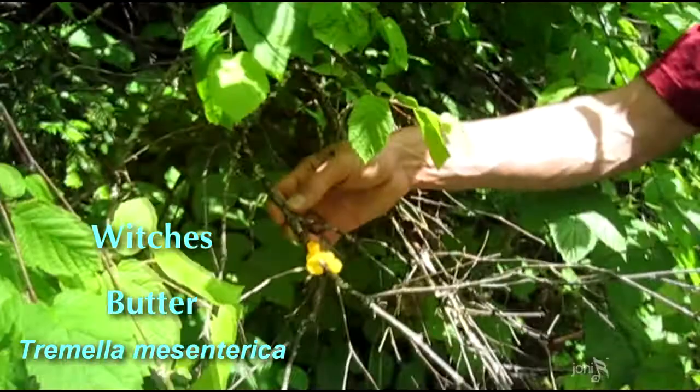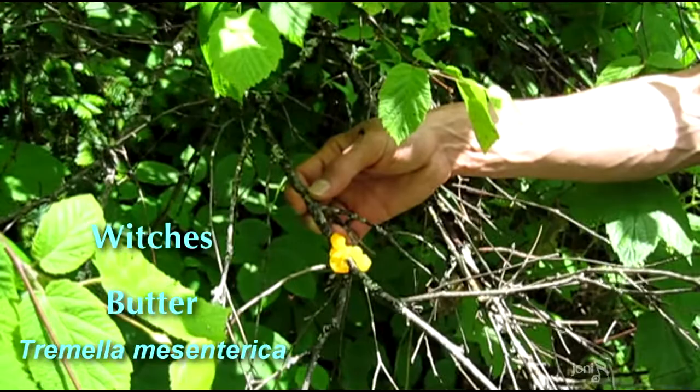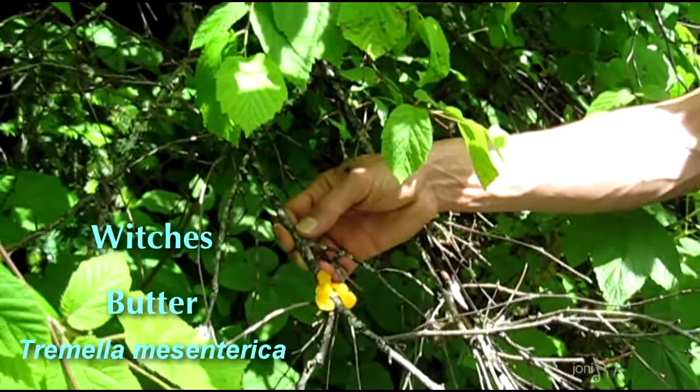I believe this is used as a stimulant to the immune system, but I've never used it and can't confirm that's exactly true. I'm just going to say this is witch's butter.